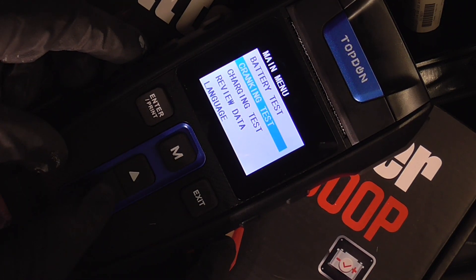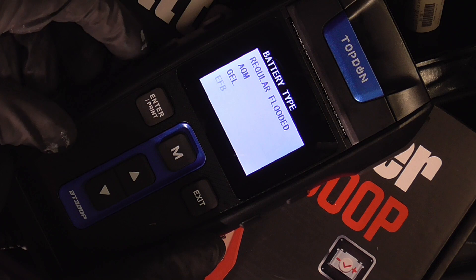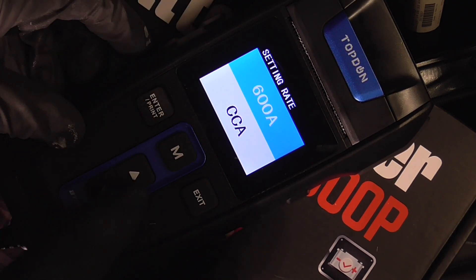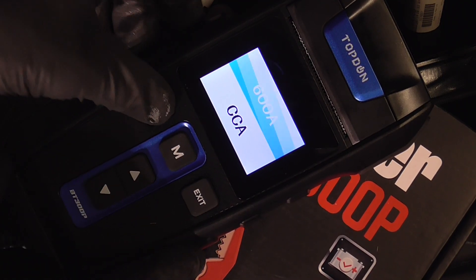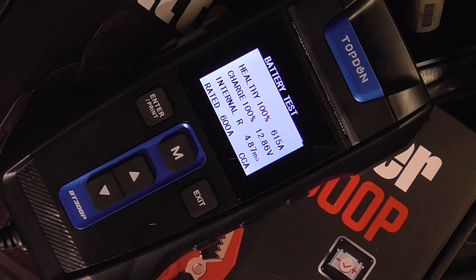You can pick cranking tests, charging tests — we're going to pick battery test and go ahead and hit the enter button. Select regular flooded cold cranking amps and adjust it to your battery. You can go down or up, then press enter for the test. The results show 100% healthy charge and 100% health.